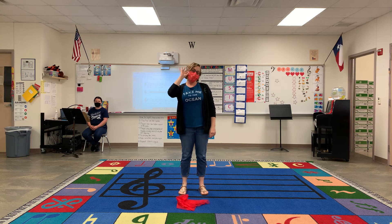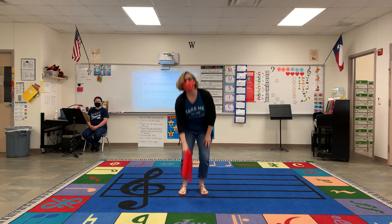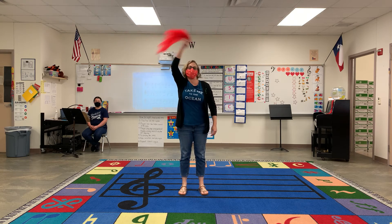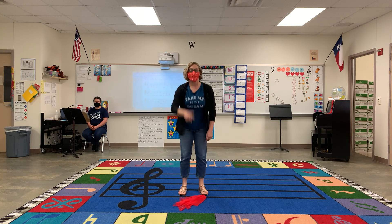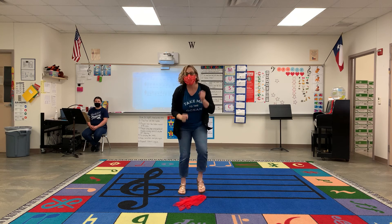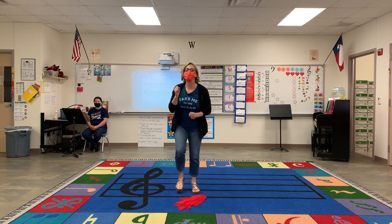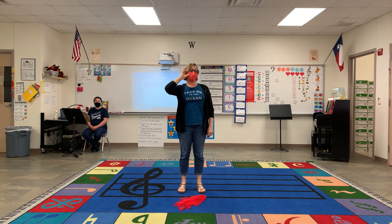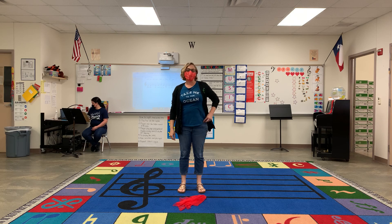Pick up your scarf. All right, nice job. Bye-bye.